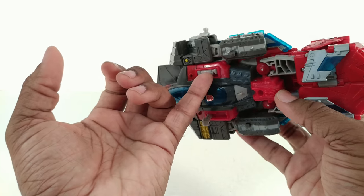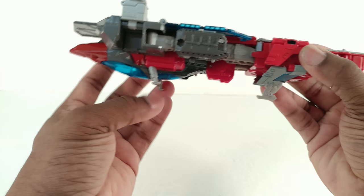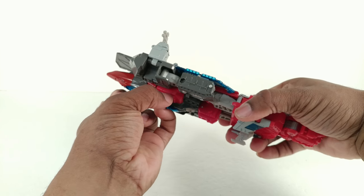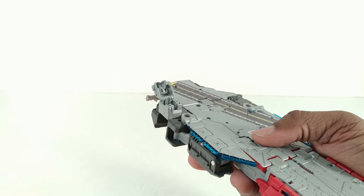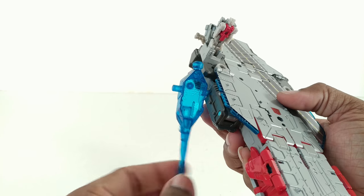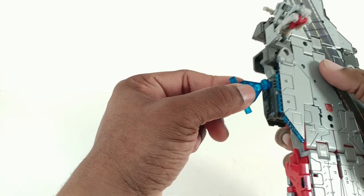It actually has landing gear or legs for this mode, but not the jet mode, which is weird. These do not stick straight and they're prone to collapse, which I do not like. In this mode you can lift the back and put a Titan Master there so he can stand there and look goofy. You can put the gun there, peg the gun into the side of the arms — it's a weak peg so it doesn't stay in good.